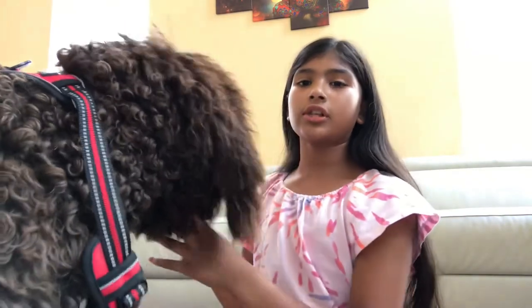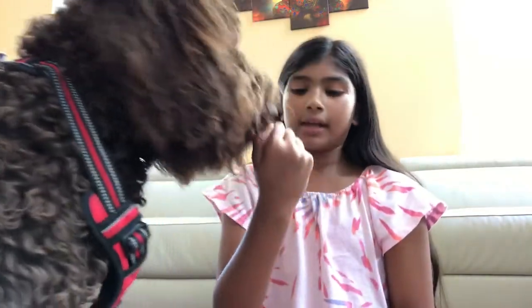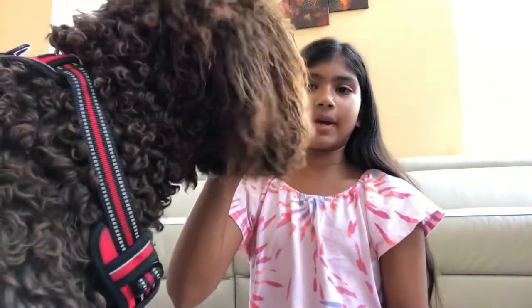Speaking of games and exercise, you could try retrieve games. Something I'm playing with Yoda right now gets your hand really slobbery, but this isn't really a retrieve game — Yoda just enjoys trying to get the treat out of my hand and does it for a long time. If you're not fine with licking, you might not want to do this.